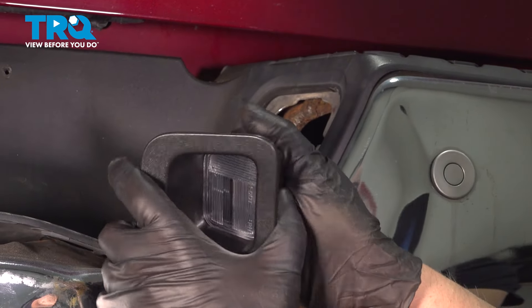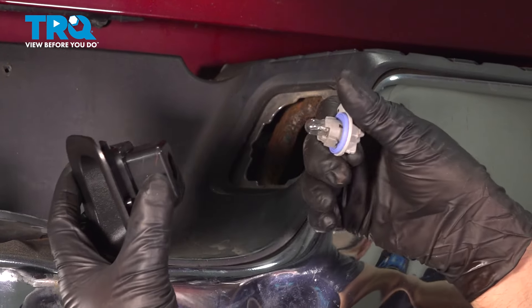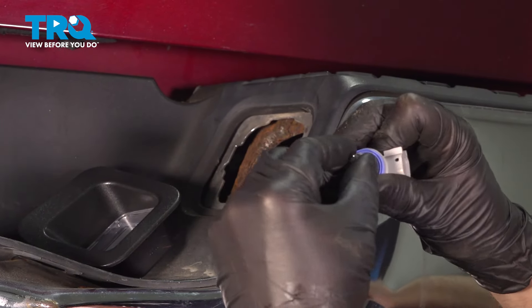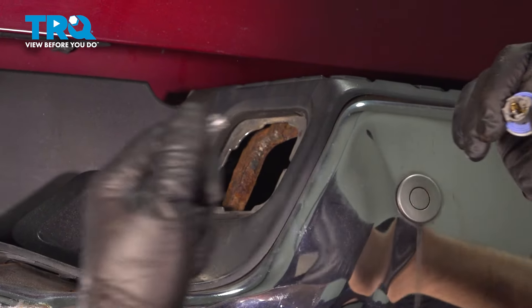Take the new one — you can pull the bulb out, just twist the socket out. This is a 194 bulb. Grab the bulb and slide it out.